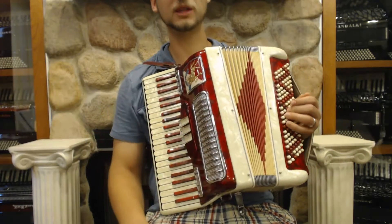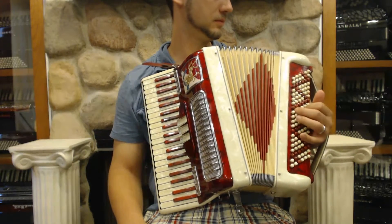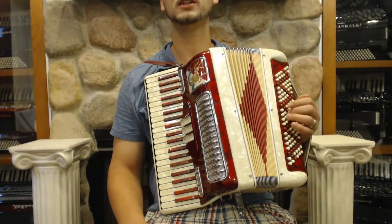And on our bass, a full 120 bass with four sets of reeds. And I'll play you something so you can hear what it sounds like.